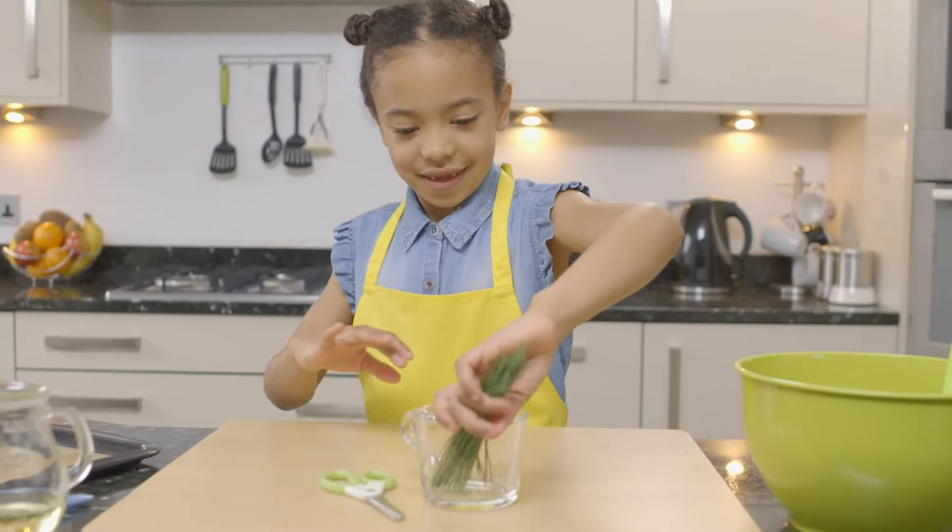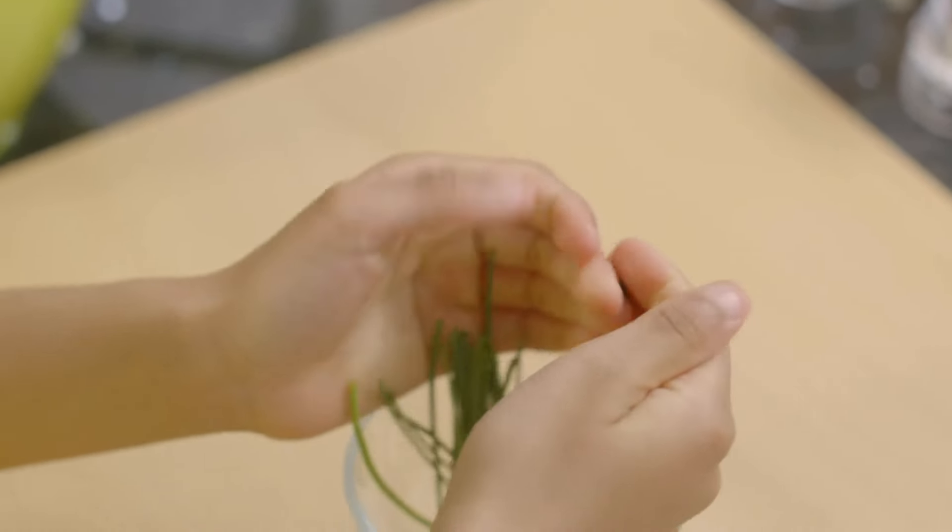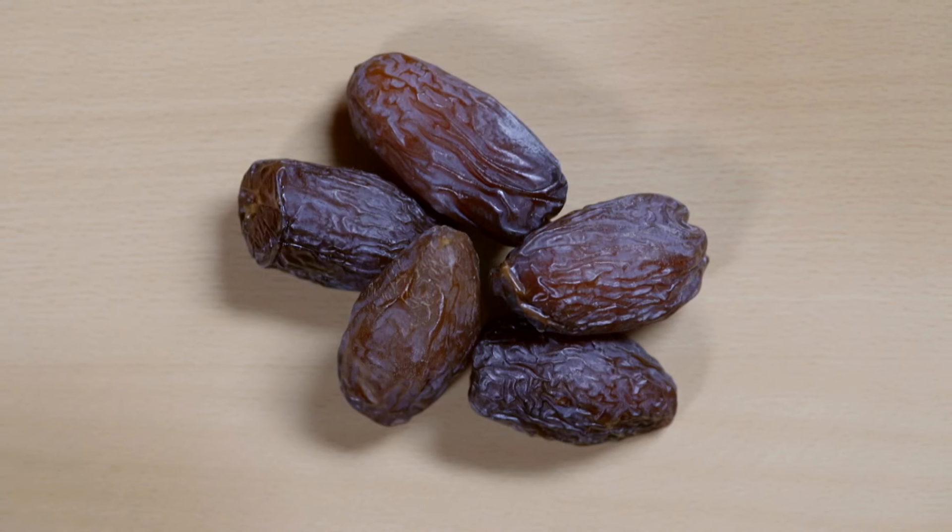Now tear your chives in half, then carefully cut them up. I think it tastes okay. Only okay? Let's see what everyone thinks later.